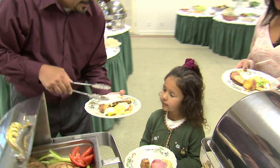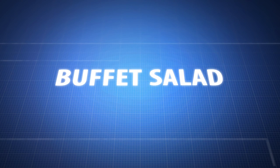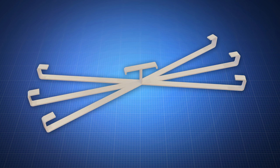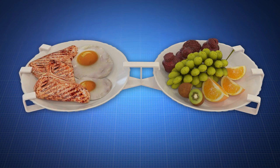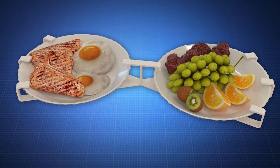Juggling multiple plates at the buffet? You need the Buffet Salad Plate Caddy. Now, a dinner plate and a salad plate can be held with one hand, leaving your other hand free for getting food from the rest of the buffet.